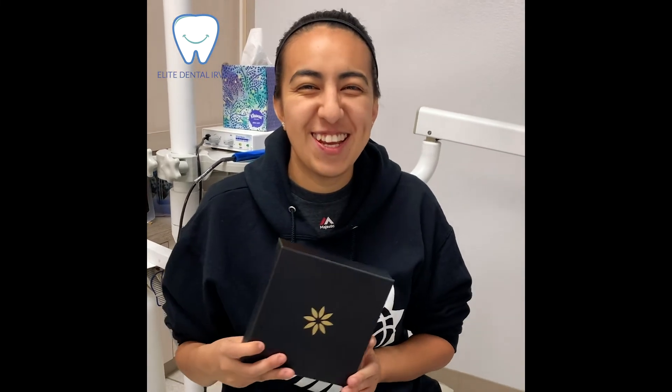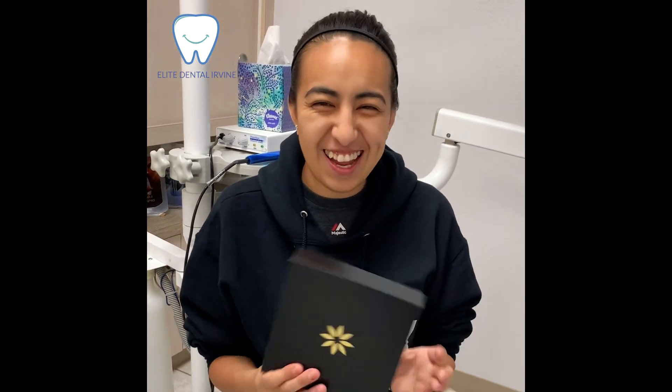So I'm very excited about my journey with Invisalign. I can't wait to finish and be completed.